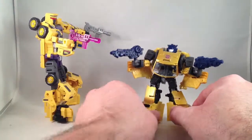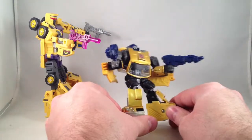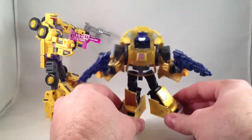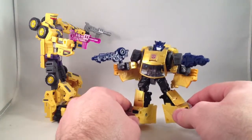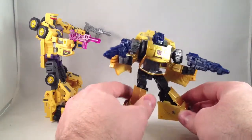Let's talk about the guns quick. There are two different blue-style guns that match the color of the head. Nice enough, they probably could use a black wash. Other than that, I like them.